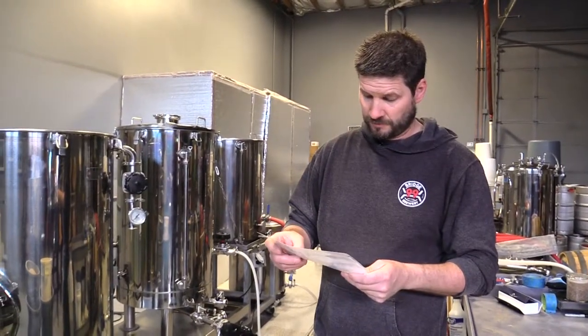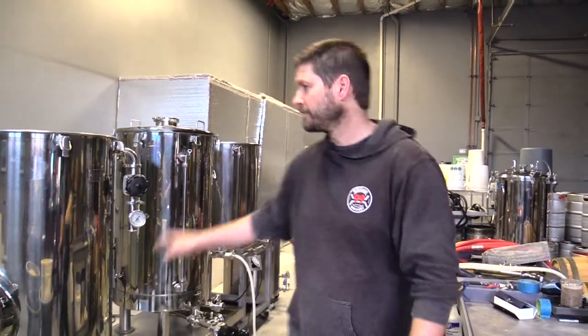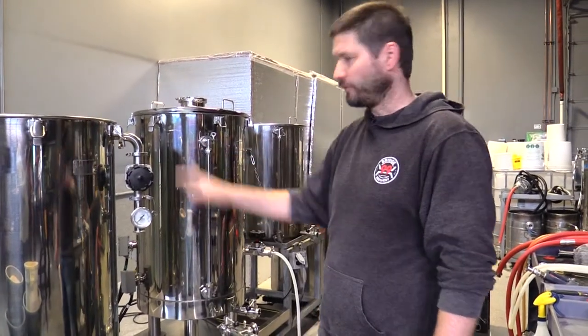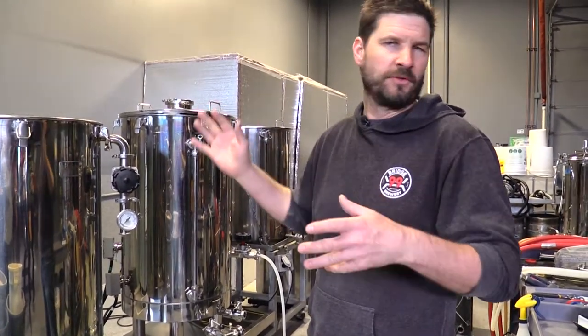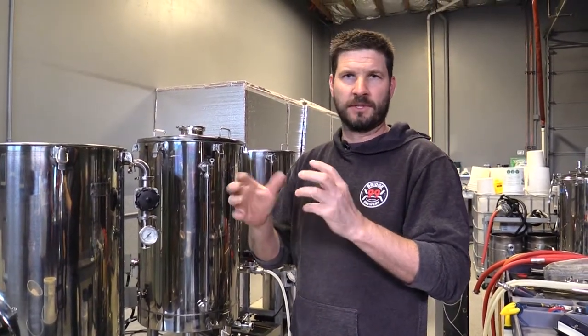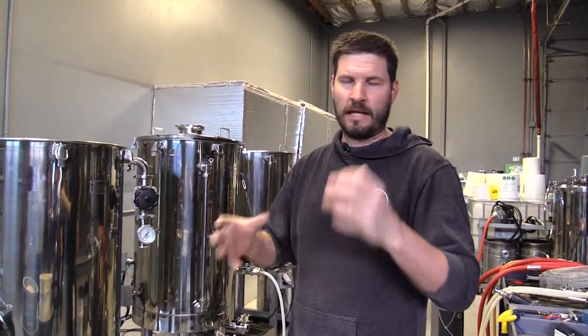We've got a couple different hops with about four different additions. We'll do the hops once this is in the kettle and we're boiling after we've pumped out. We add them at different stages so that when you're drinking your beer, you're getting those hops at different times and not just all at once. And you're not just getting all bitterness out of the beer — it helps with the balance.